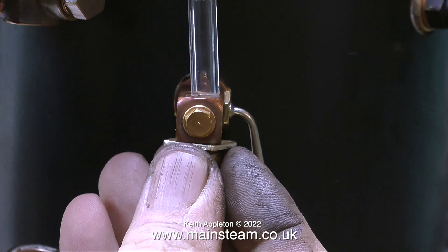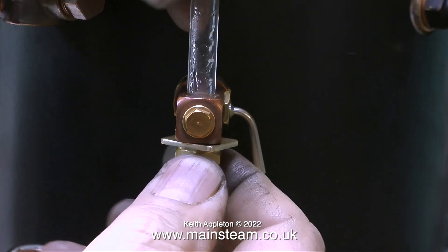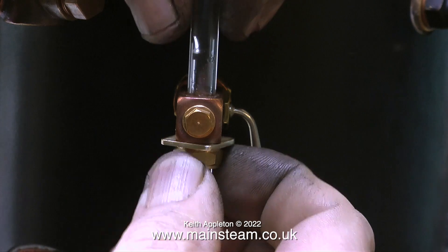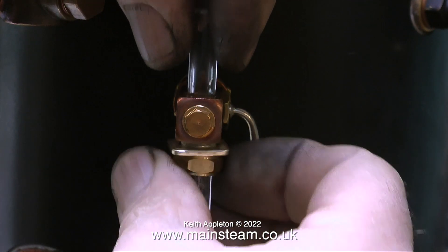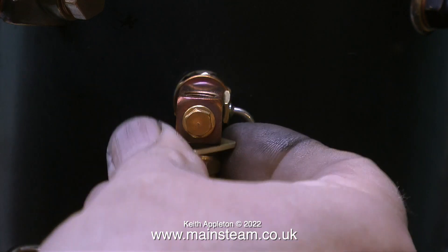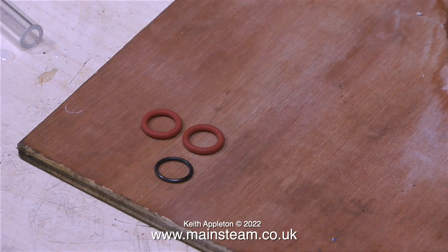The rods will be machined at the end to fit in these holes - it will make sense the further on I get with this job. This clip shows a test fit just to make sure that everything fits correctly. Initially this looks wrong because when I fully tighten the nut it holds the square part tightly in position on the fitting.